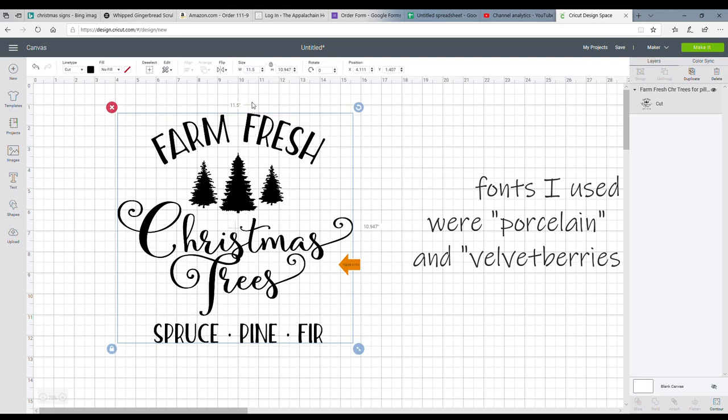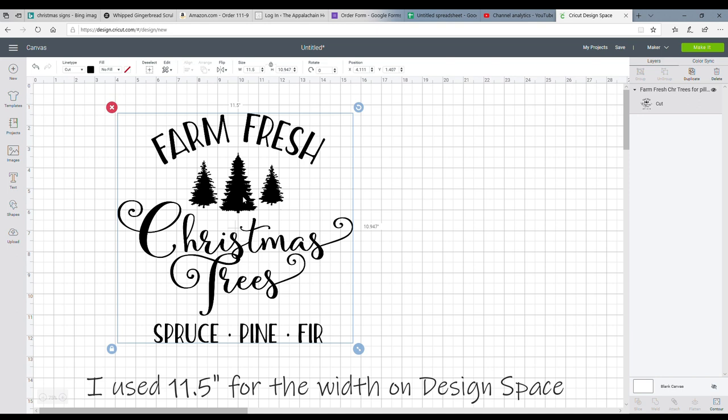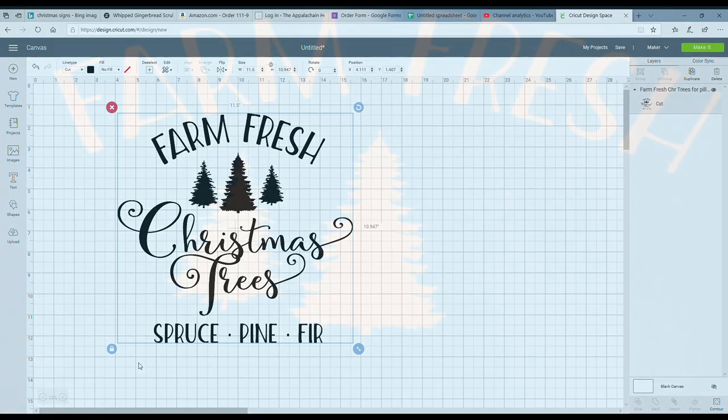This is the design I'm using on this pillowcase — I've already uploaded it into Cricut Design Space. I actually created it in Inkscape, so if you want a free copy of this PNG, I'll leave it on my website and link it down below. I uploaded it into Cricut Design Space and I'm going to cut it out using the Aura mask that I used on the last video to create a stencil.